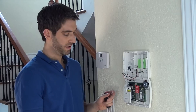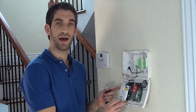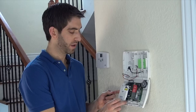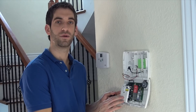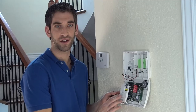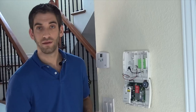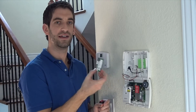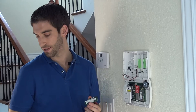As I said before, the GSM unit — which we have installed, and we have a video showing you how to do that — installs on this side right here. This is also the side that the ILP-5 hardwired internet communicator would install. Therefore, the L5100 Wi-Fi is the only internet communicator that you can use in addition to, or along with, the GSM unit.